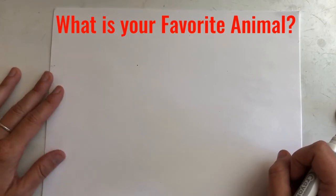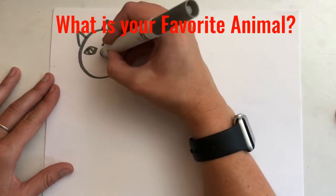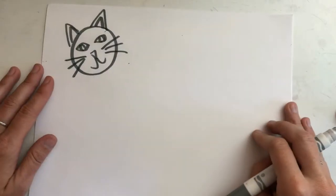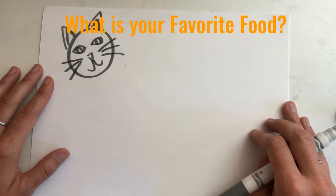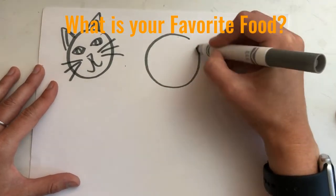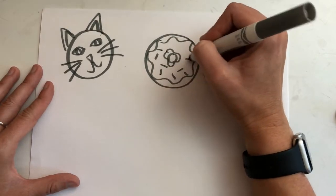My favorite animal is a cat, so on a corner of my paper I'm going to draw a cat. I'm not going to use up the whole paper. Next question: what is your favorite food? Draw me a small picture on the same paper of your favorite food. My favorite food is doughnuts, so I'm going to make a doughnut with icing and sprinkles.